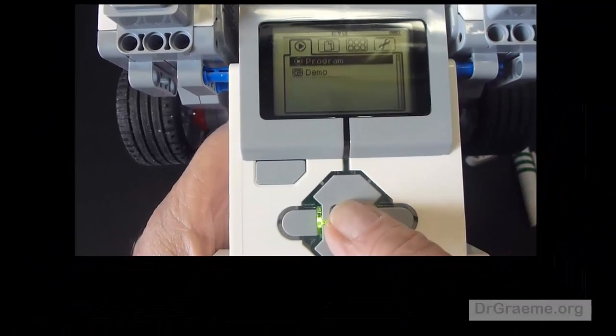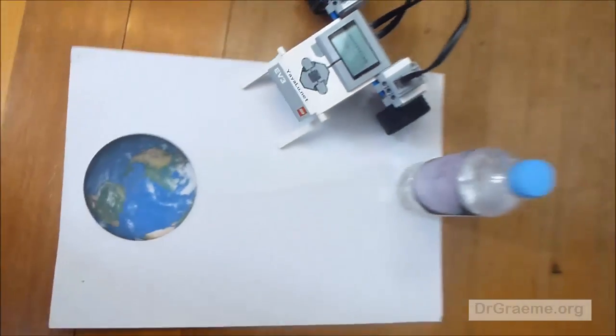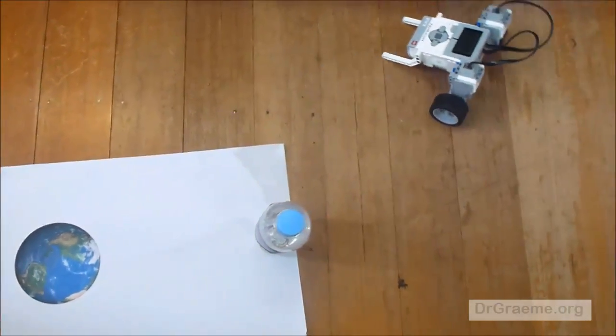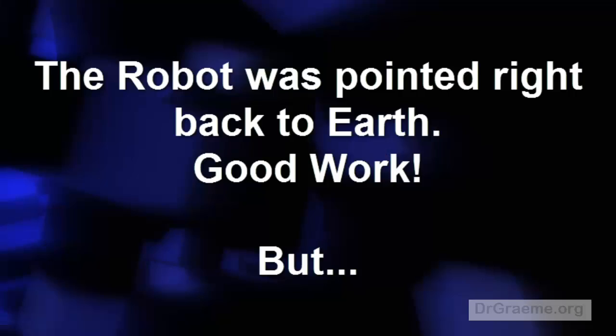We start the EV3 robot the same way as we did previously. Hopefully this run will end up with the EV3 pointing straight back at the Earth. Oh, beautiful!